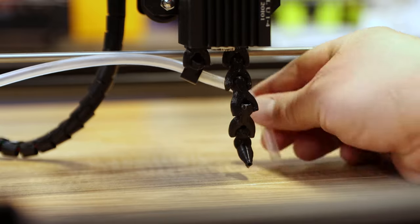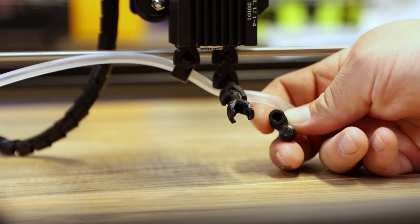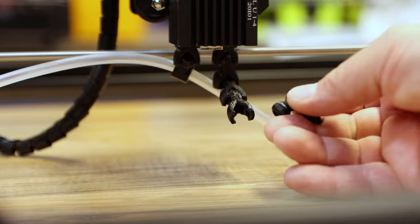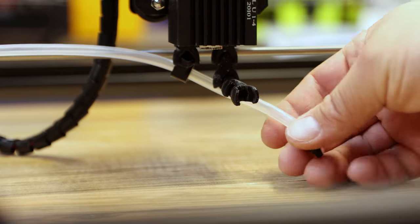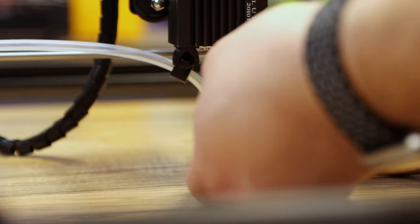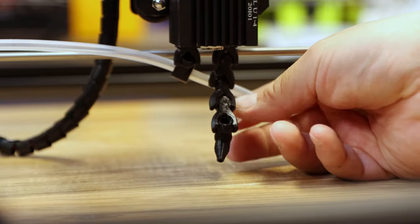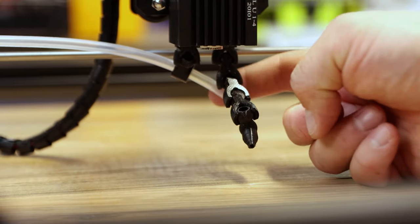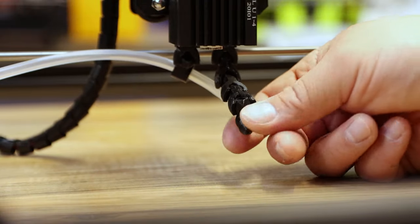Push the tube into the back of the nozzle — it's a tight fit. Pull the nozzle off first; it's easier that way. Push the tube right into the hole at the back of the nozzle, then clip it back on and position it so there are no kinks in the tube. You can see if you go too far there'll be a big kink — you don't want that. Pull it back to remove any kinks.